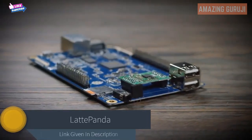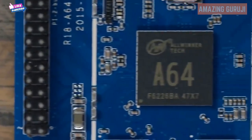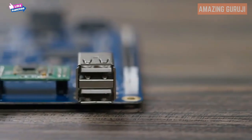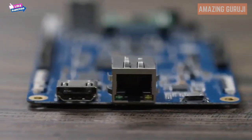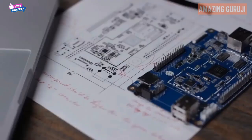Introducing the Pine 64. The Pine 64 is a fully expandable 64-bit quad-core single-board computer with a 1.2 gigahertz 64-bit ARM Cortex CPU, two USB ports, an Ethernet port, and a full 4K HDMI output. The Pine 64 has everything you need to build your next project.